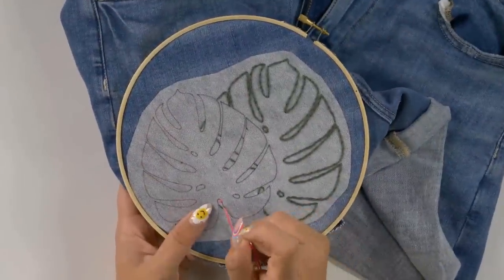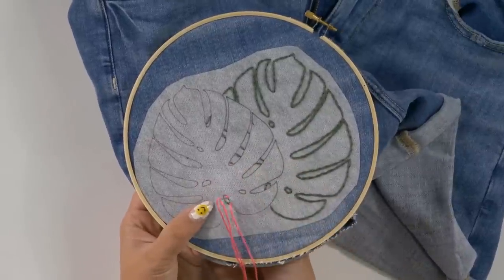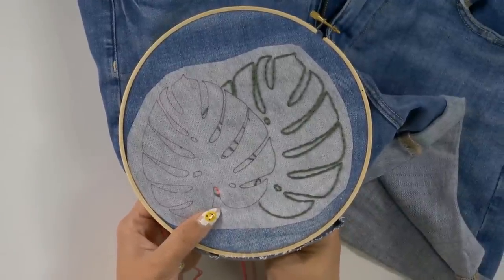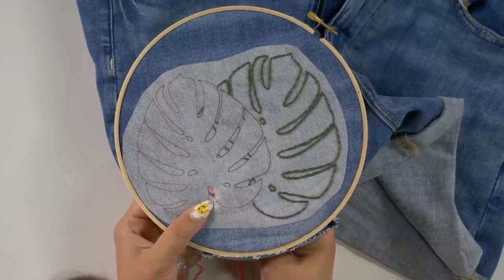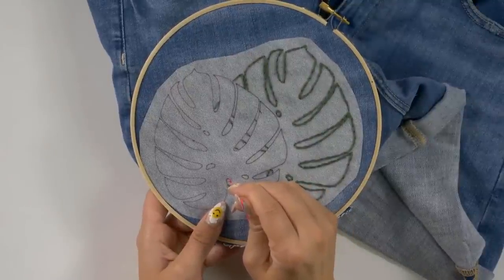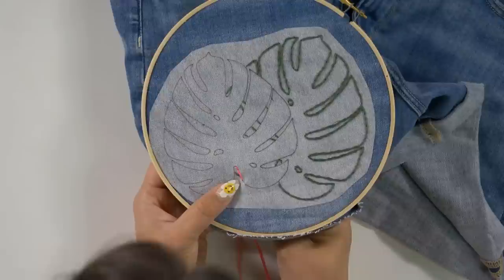If your floss gets tangled, just be easy and don't jerk it - untangle it and pull it through. Then we're going to go back right in the middle of the previous stitch and pull it through. This is what you're going to continue doing - coming up on the line and back down through the middle of the previous stitch - until you have completed your design.